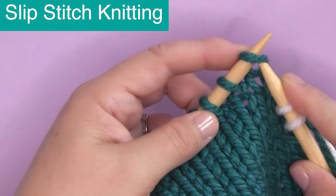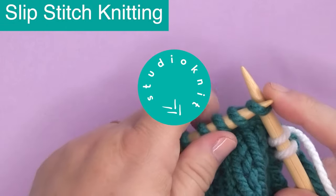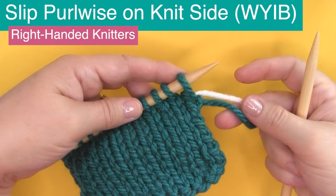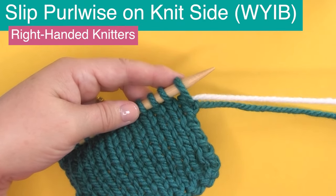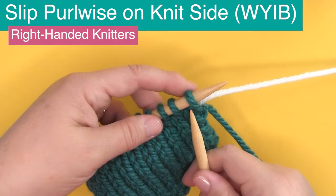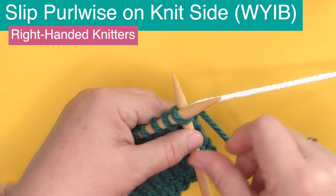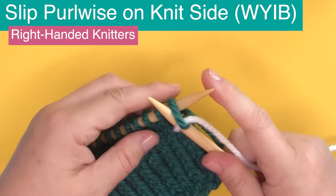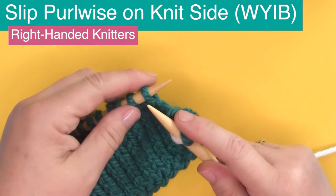How to slip stitch in knitting. Hi, I'm Kristen and welcome back to my channel Studio Knit. For this lesson, I am switching out the blue yarn to white so you can easily differentiate a regular knit or purl stitch versus a slip stitch. This technique video is for right-handed knitters. If you're looking for the left-handed version, I have a link in the description below.